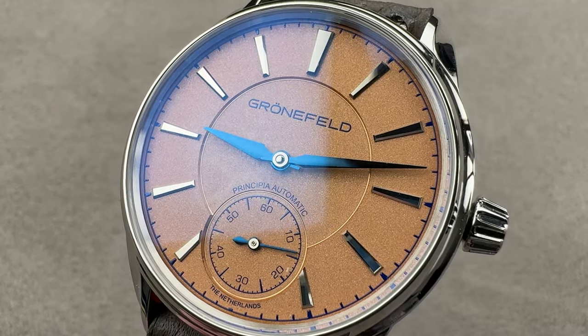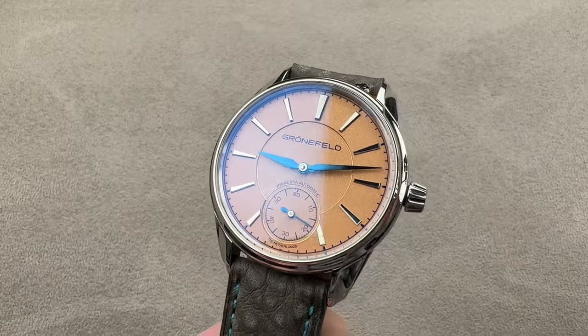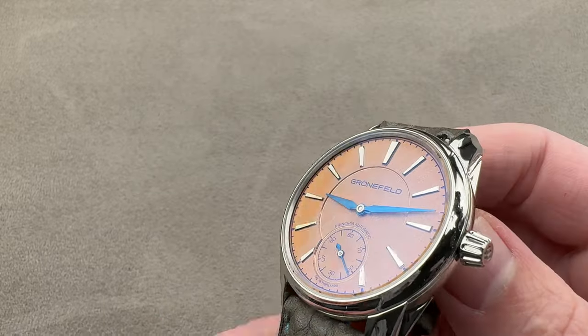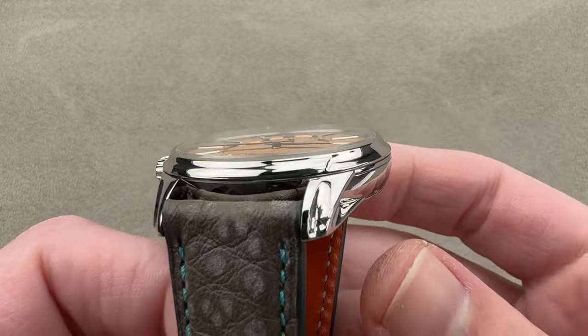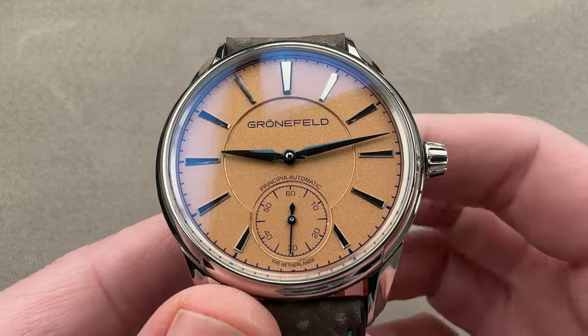Hi, this is Tim of the 1916 Company. Welcome and thanks for logging on. If you love this watch, email me. I am still tmaso@thewatchbox.com — it is still in the description below. It is still your purchase and pricing email question line for buying this or any watch you see on any of our platforms. Reach out to me for pricing.